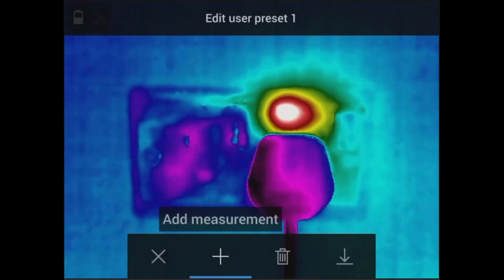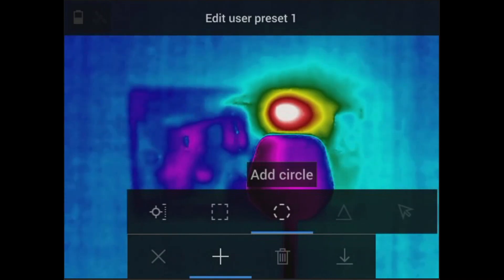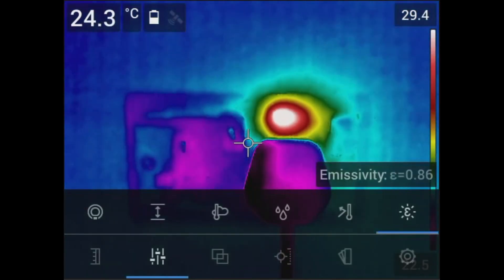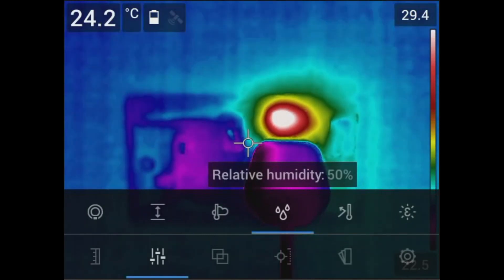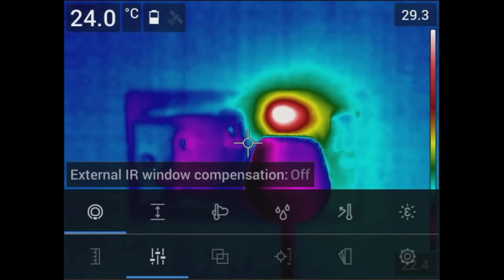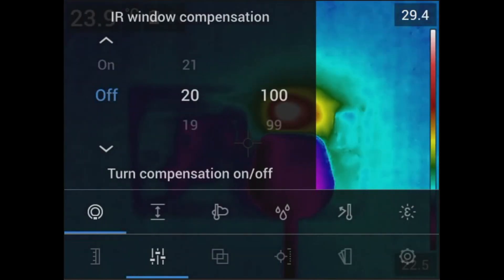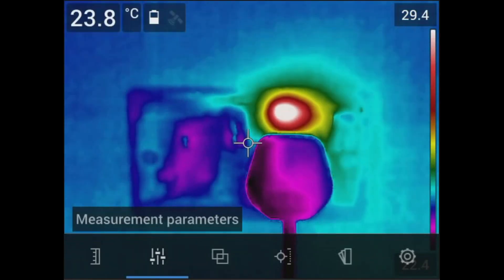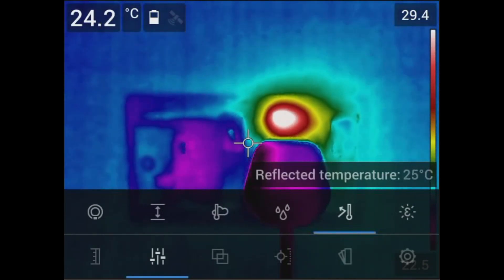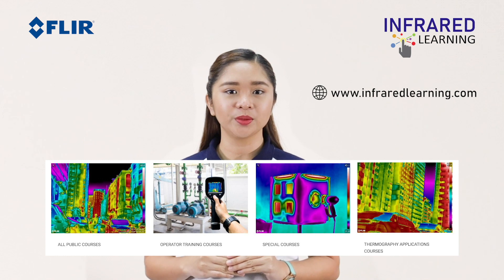You can set an alarm inside the box and add a spot, box, delta, or circle measurement. Isotherms highlight the areas of the image that meet the temperature criteria the user has set. You also need to adjust temperature measurement parameters such as emissivity, reflected temperature, relative humidity, atmospheric temperature, object distance, and external IR window compensation. If you are looking through an IR optic into switchgear or MCCs, you can enable it and set the optic temperature and transmission rate. These parameters — especially emissivity and reflected temperature — affect the temperature readings, so it is important to set them correctly. With our various special courses, you will learn the importance of each parameter and how to set them correctly.